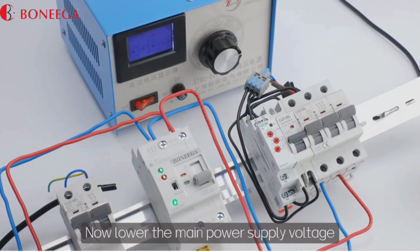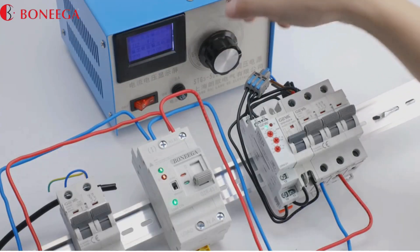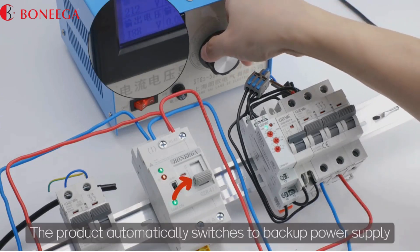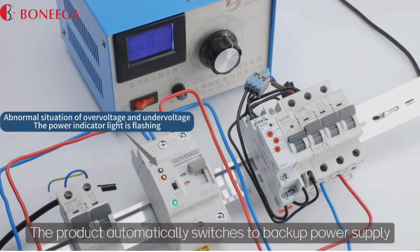Now lower the main power supply voltage. When the voltage drops below 175 volts, the product automatically switches to the backup power supply.